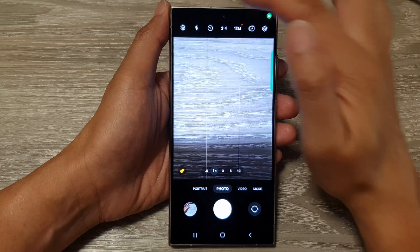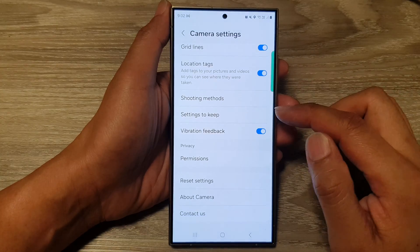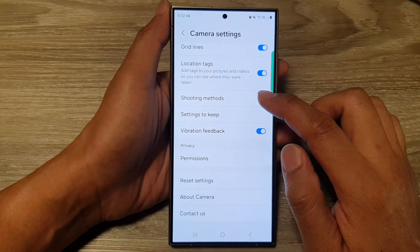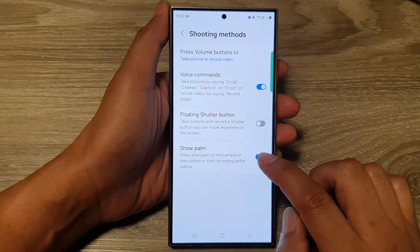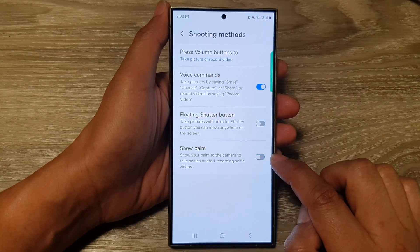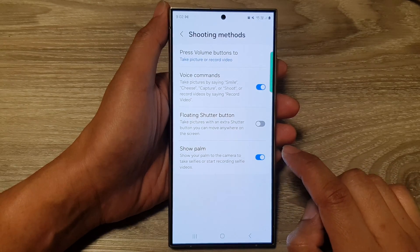Next, tap on the settings icon. Now in the camera settings page, we scroll down, then tap on shooting methods. Next, we go down and tap on Show Palm. Tap on the toggle button to switch off or turn on Show Palm to start taking selfies.